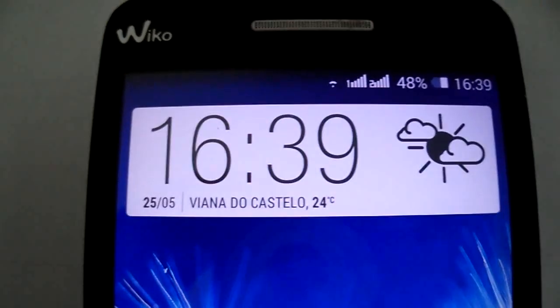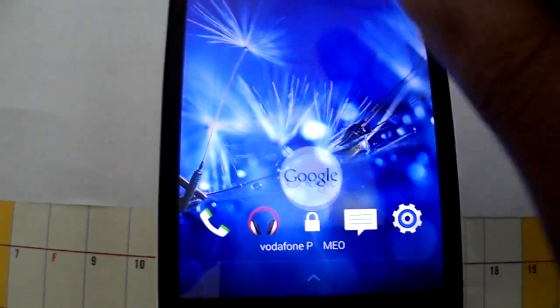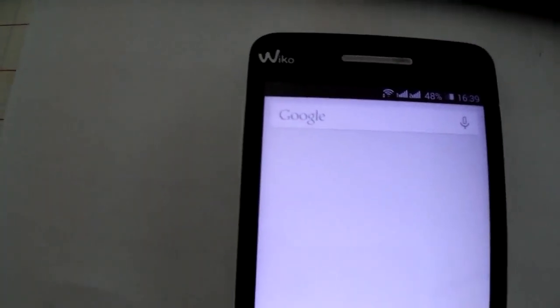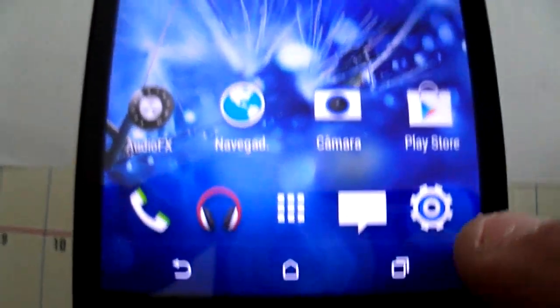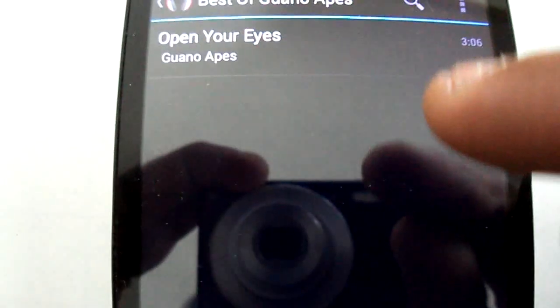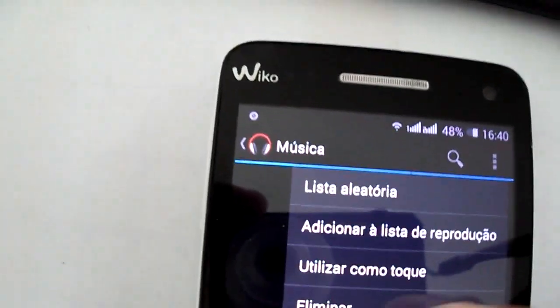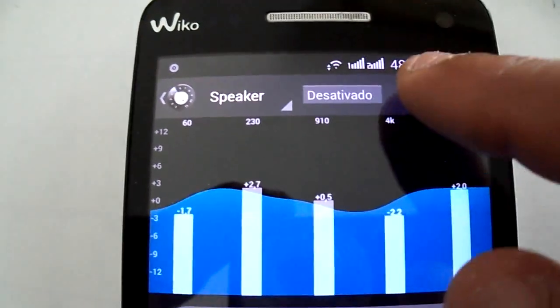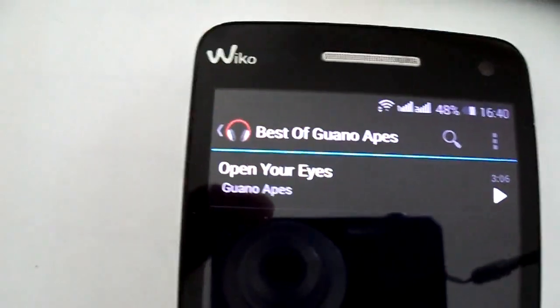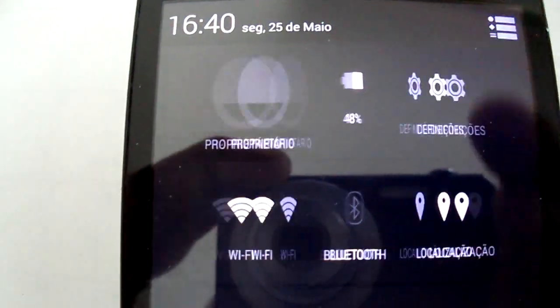Hi all, I'm going to present the HTC ROM. As you can see, you have the HTC lock screen. You have the on-screen buttons here and the music player here. The sound is pretty good. I'm going to show the status bar — it looks like this.